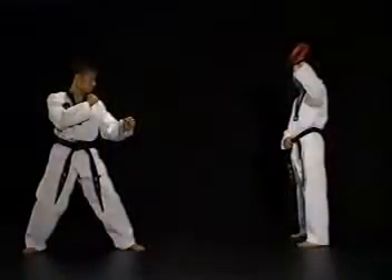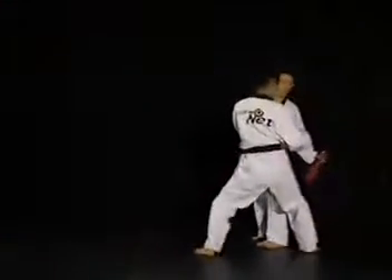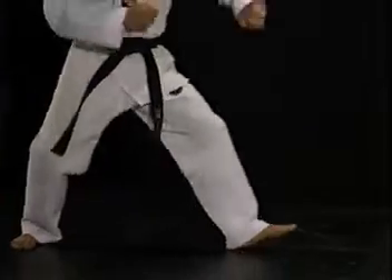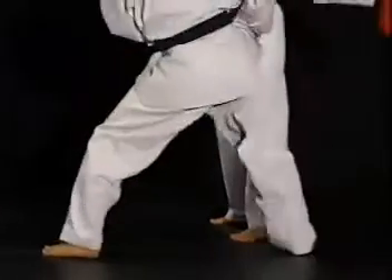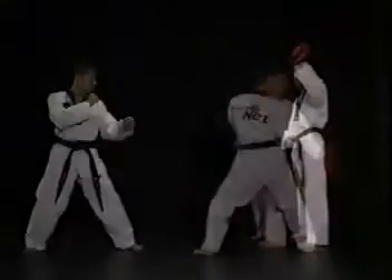이 방법은 상대와의 거리를 조절하며 차는 방법입니다. 준비 자세에서 공격 시 앞발 무릎의 탄력을 이용하여 거리를 조절한 후 상대를 공격하는 방법입니다. 정확한 거리 조절에 초점을 맞춰 수련하십시오.